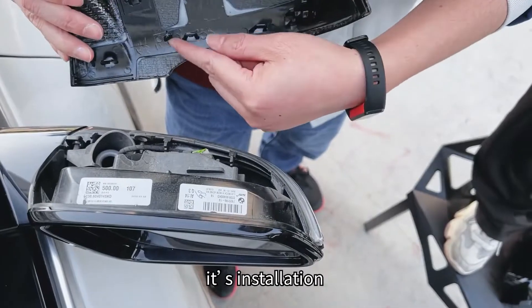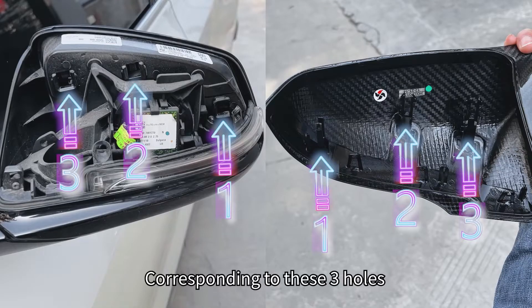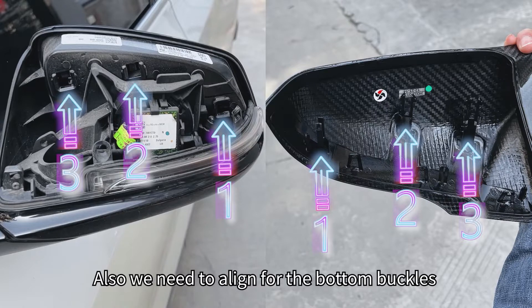Secondly, it's installation. Let's check these three buckles in here, corresponding to these three holes. Also, we need to align for the bottom buckles.